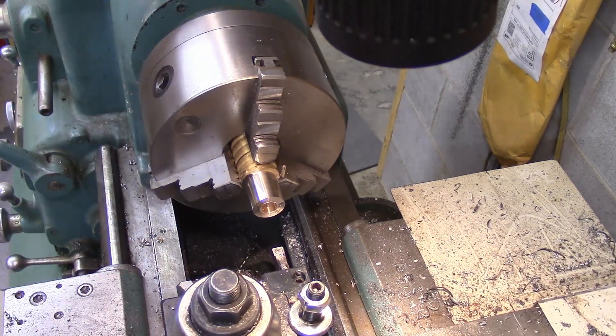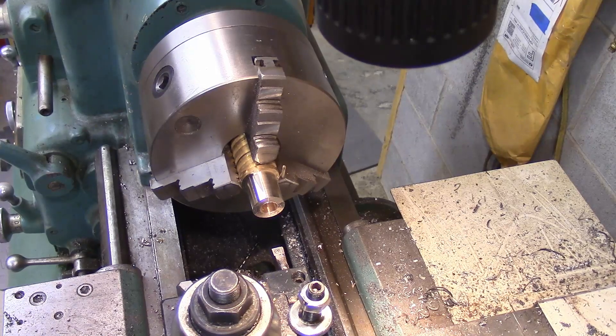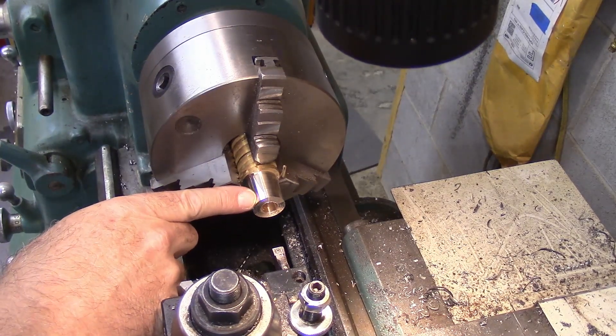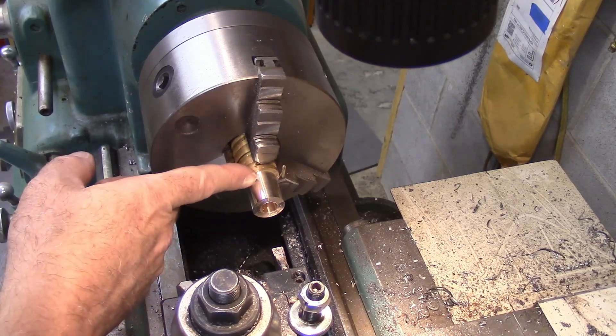I've got a boring bar in here and we're going to go to 0.531. That's the minor diameter for tapping out to 5/8-11. That's going to be the far end of the adapter.